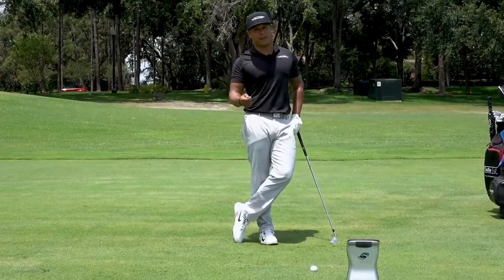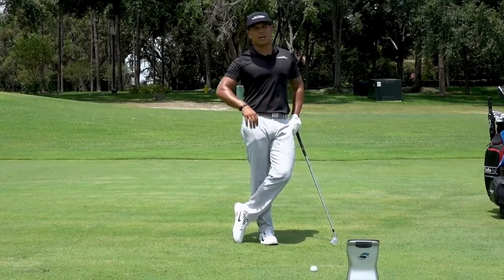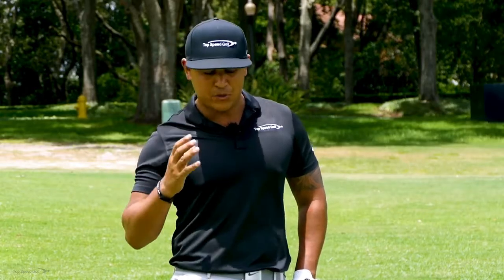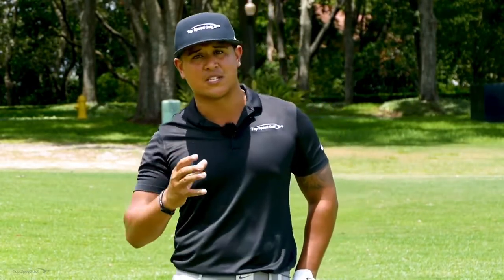I'm going to hit a shot where I flip at it, and we're going to go over three main numbers on the GC Quad. We're going to talk about angle of attack, spin loft, and dynamic loft. These three numbers are super important to maximizing your irons and hitting them really solid.